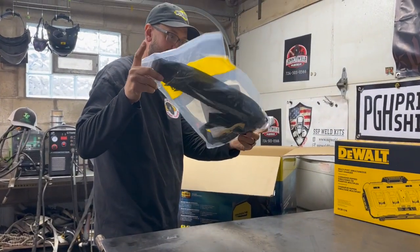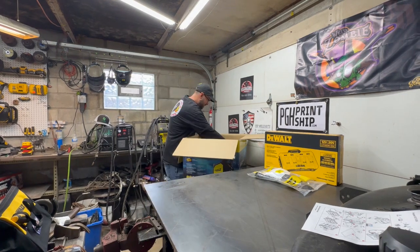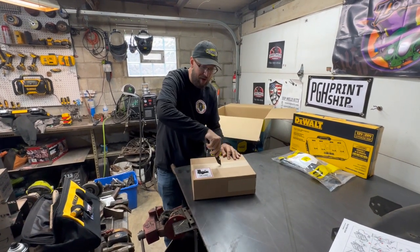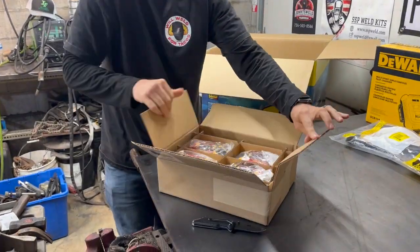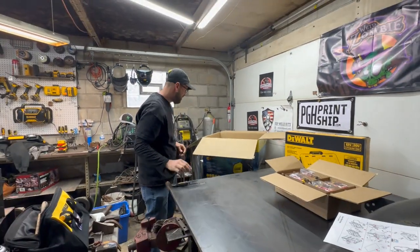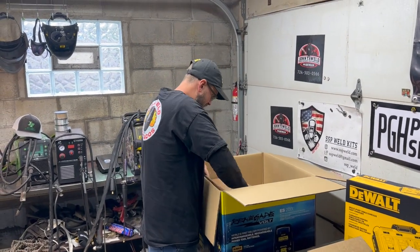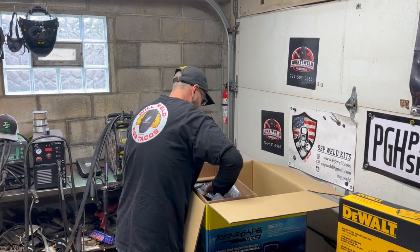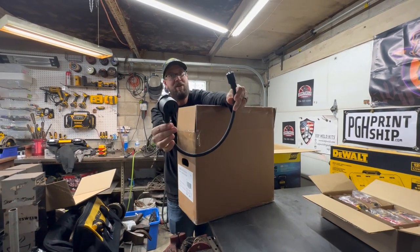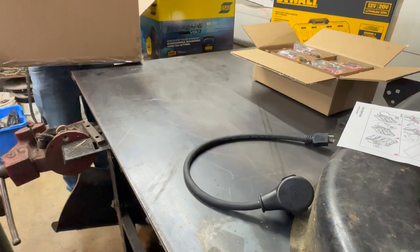Then we've got the shoulder strap for carrying the welder. The total weight of this package with the box and everything was right around 100 pounds — it showed up great on a pallet. There are four of the new DeWalt Flexvolt 60-volt max 12-amp-hour batteries, and they've been working really well. They really packed a lot of stuff in that box, nice and neat, without wasting much space. And here's the pigtail, the 120-to-230 adapter.